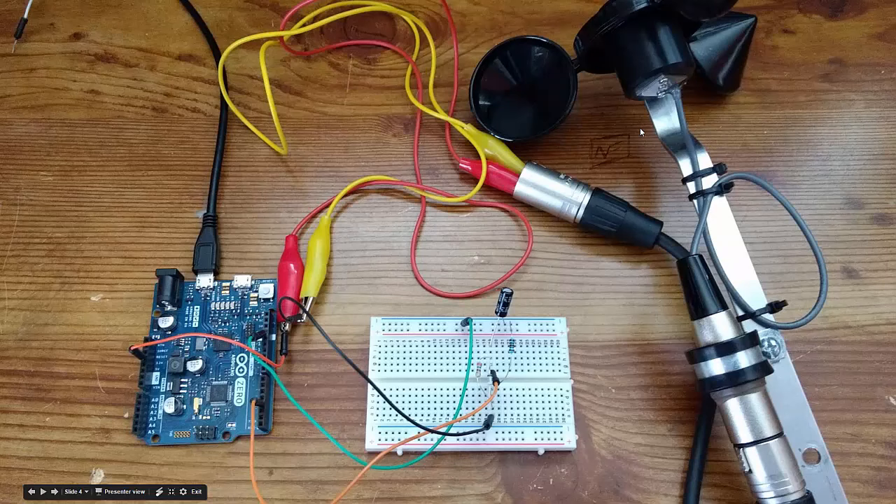Here's my setup so you can see it. Here's the anemometer with wires connected to the Arduino VCC as well as to my circuit board which has the debounce circuit. Here's the capacitor, one of the resistors, the other resistor, and the diode — it's a little hard to see. But this is the prototyping setup I'm going to use.